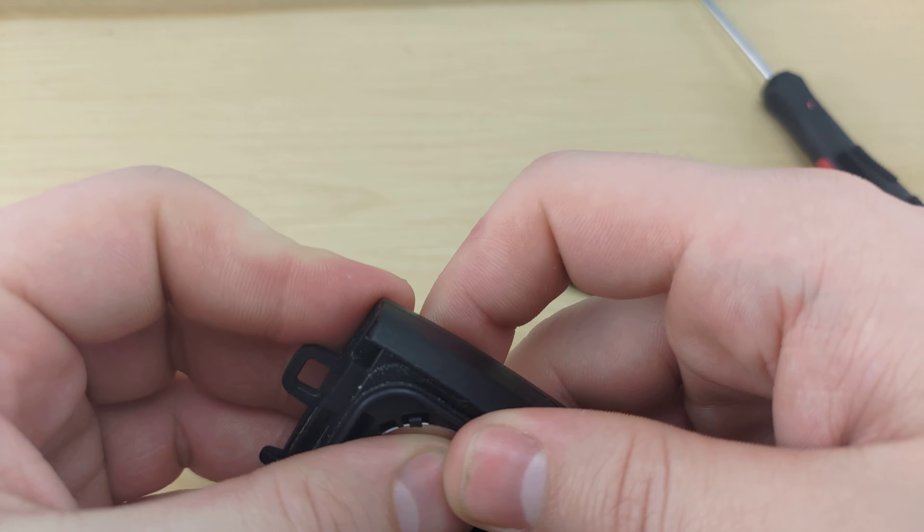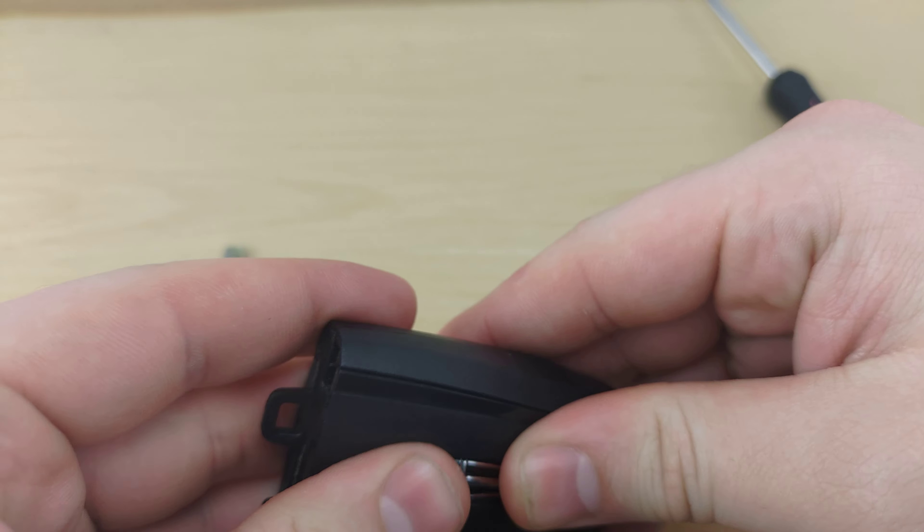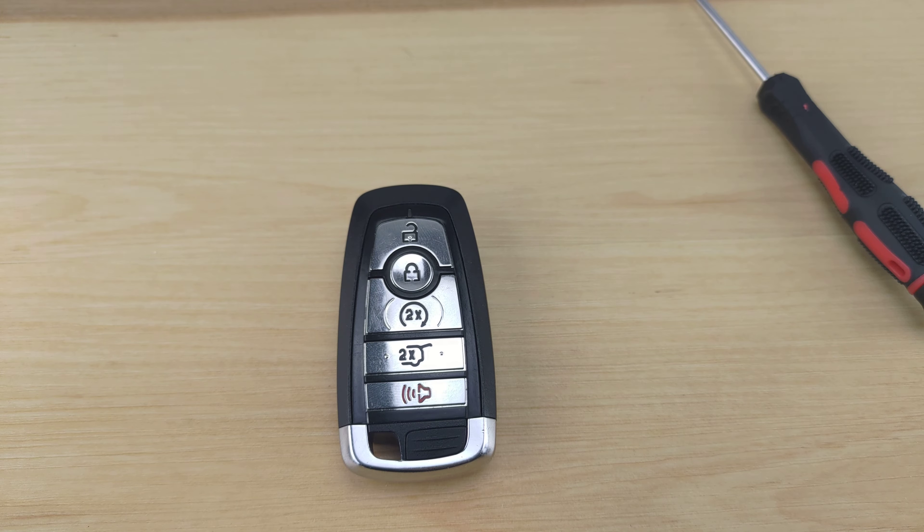Put your new battery in positive side up, put the back back on, put your key back in, and that'll be it.